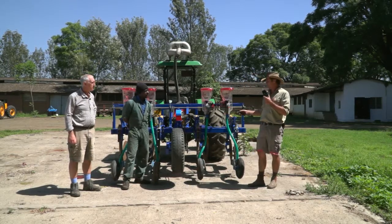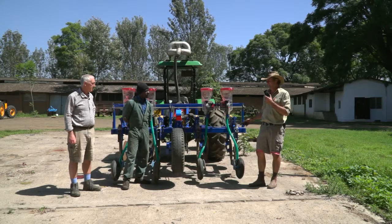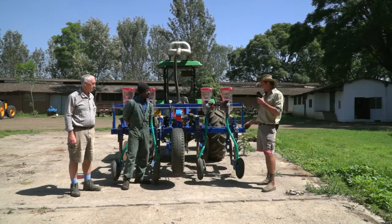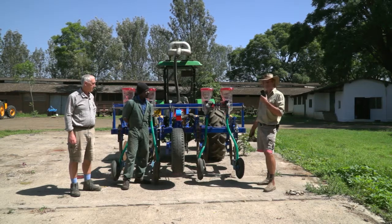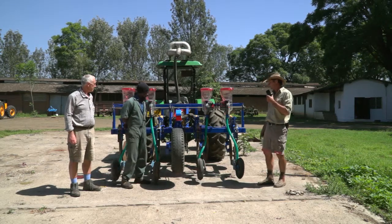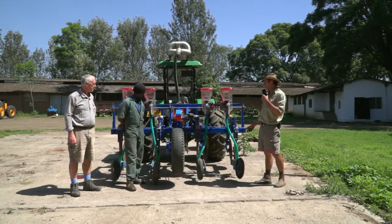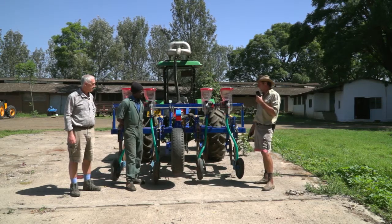Here we are with a planter that we manufacture here in Tanzania. It's a zero-till planter. We use a tine planter, which is a good multitasking type of machine — very reliable, very durable, and has many years of experience. We've had them here for 12 years now in this country and most farmers like them.